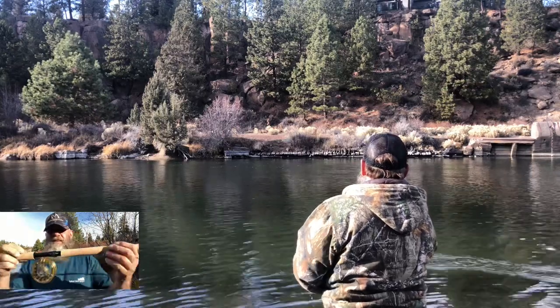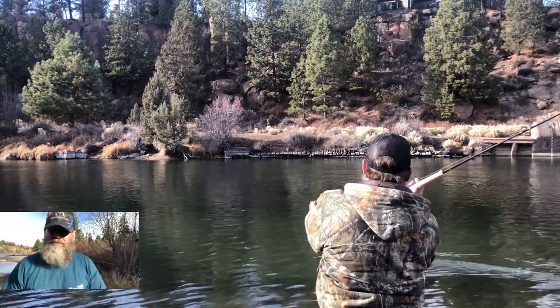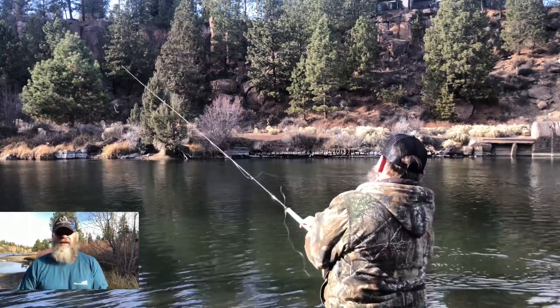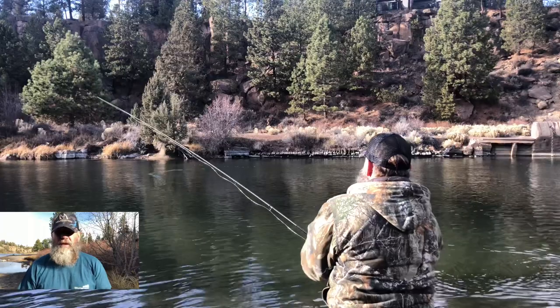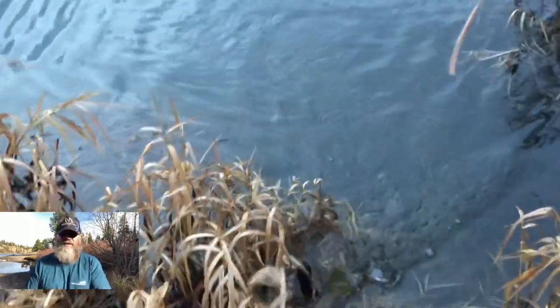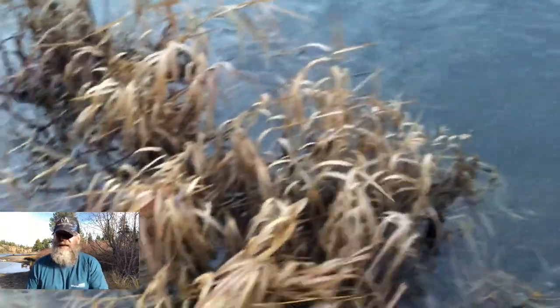When I'm out on the river with this little three-weight 11-foot Mack Catch Trout Spey, I change over. I fish in a real brushy part of the Middle Deschutes River. It's always brushy, muddy, boggy.